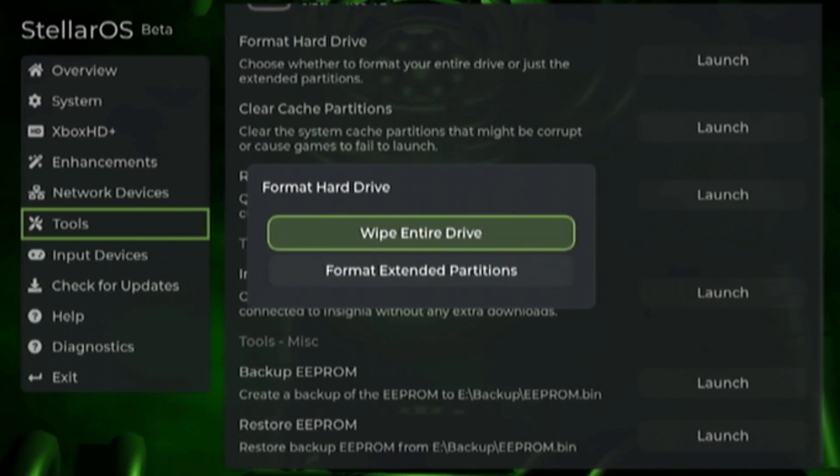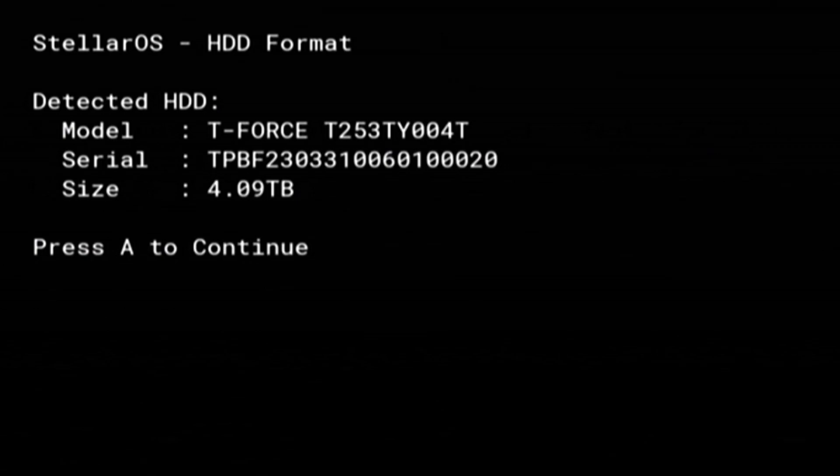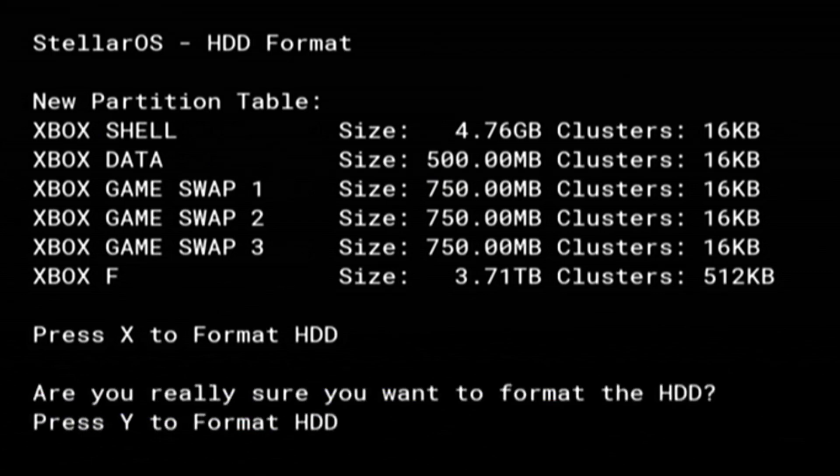Otherwise, you could do what I'm doing and install a whole new hard drive — so wipe entire drive. The Stellar OS HDD format tool will launch and ask if you're going to delete all the data on this drive and whether you want to continue. Press A to continue. It's going to detect your drive, and once it's done press A. It will show you how it is formatting the drive: Xbox shell is your E drive, Data is your C drive, then you have your XYZ cache partitions, and all the rest goes into F. Confirm by pressing X, then press Y to format.